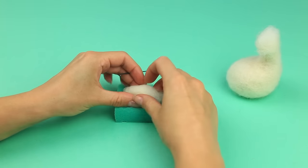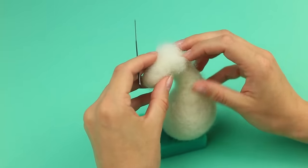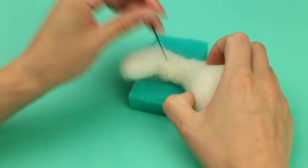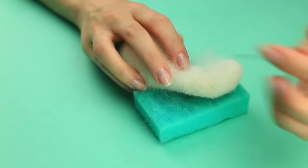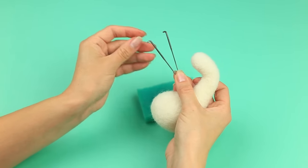Make an oval head. Punch one side but don't pierce the attachment place. Tack it to the neck, punching the curl. Make the neck thicker near the body and thinner under the head.